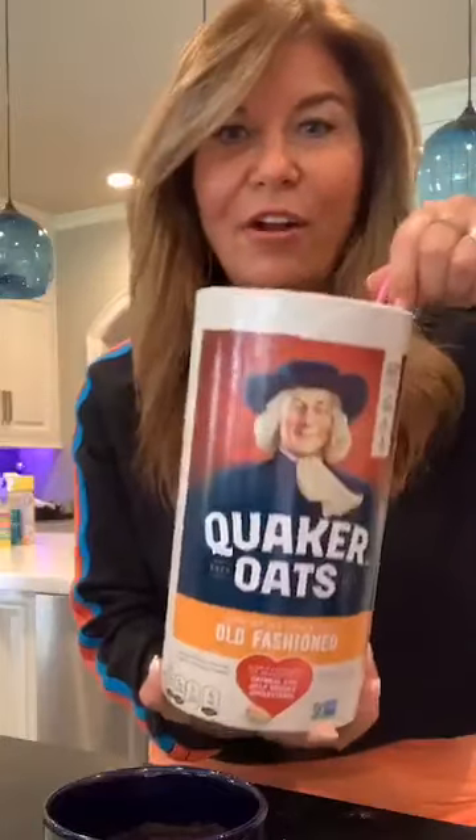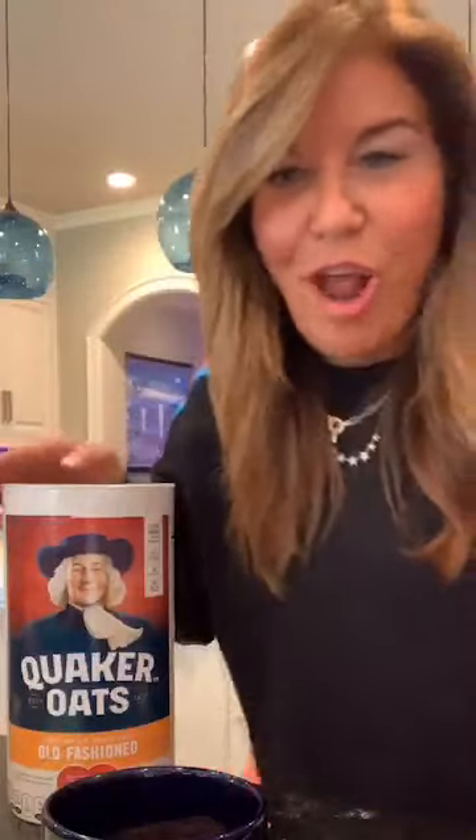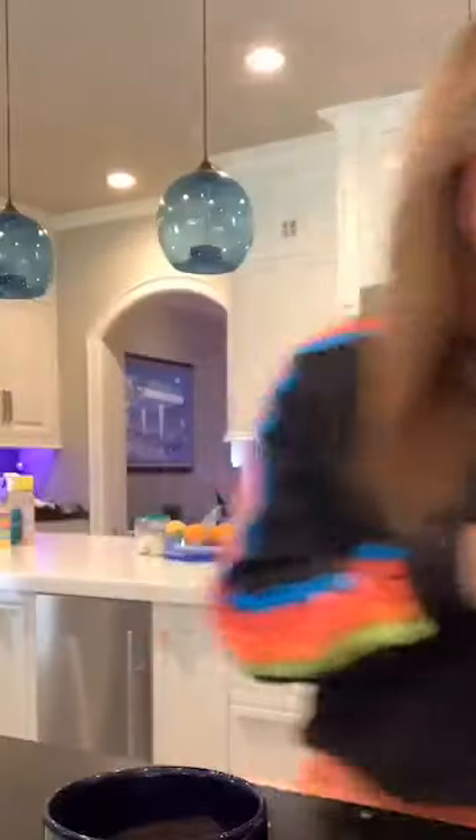I'm adding three tablespoons of whole wheat flour. Luckily my supermarket has it again — during the pandemic, whole wheat flour was hard to find. Next I'm adding two tablespoons of oats, which add nice texture and bulk. Look at the size of this canister of oats! So I've got my oats and flour in the sprayed mug.